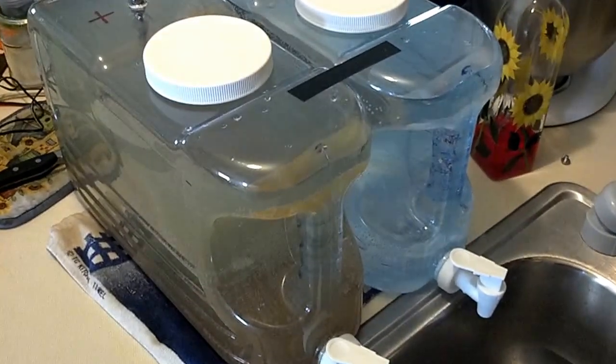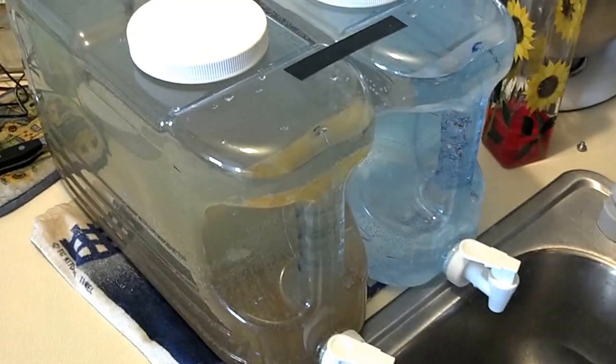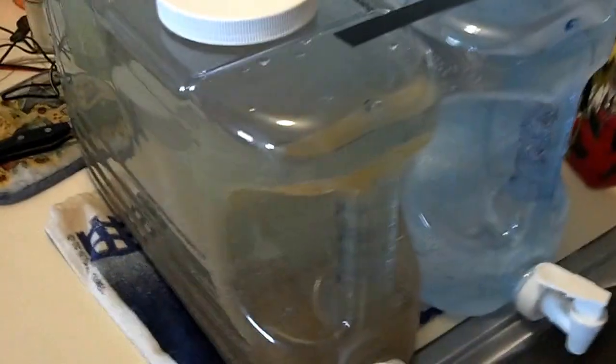All righty, we're back — it's been about 24 hours since we went ahead and filled these tanks and started the process. If you were to take a look inside — mind you, the water was crystal clear when I put it in — look at all this sediment. Crazy.